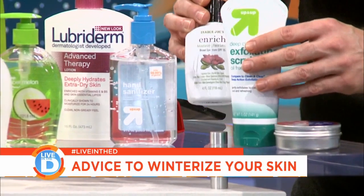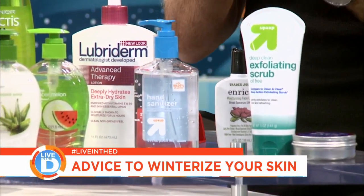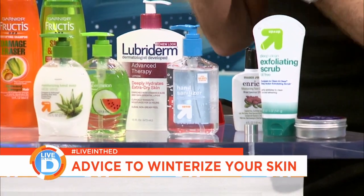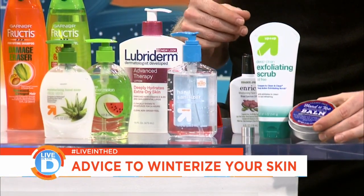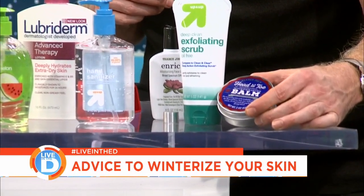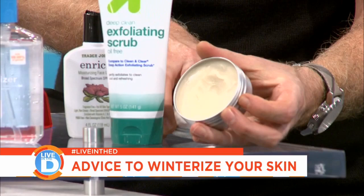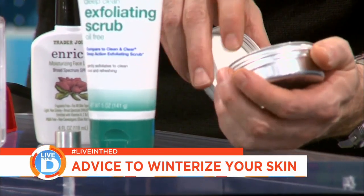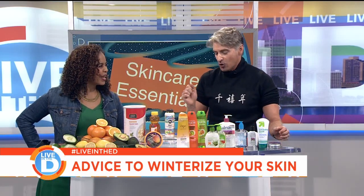The next thing that you do is moisturize. Everybody should wear moisturizer every day, night and day — no matter what. Your skin just shouldn't be without moisturizer. At this time of year, for feet and elbows and knees, I like a balm. It's super dense and really thick, and that will take care of all of those areas that get super dry and cracked.